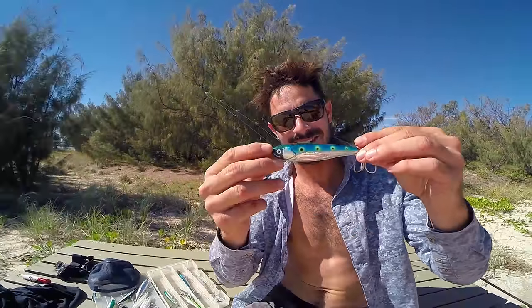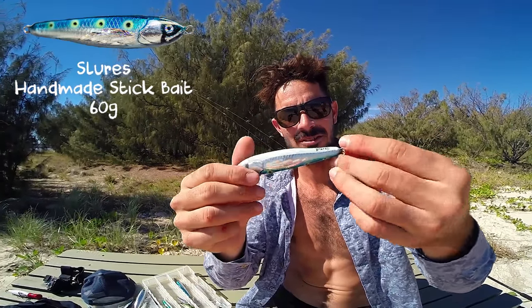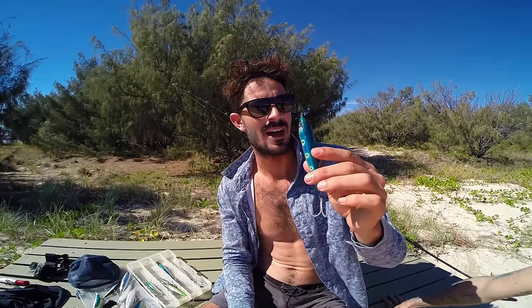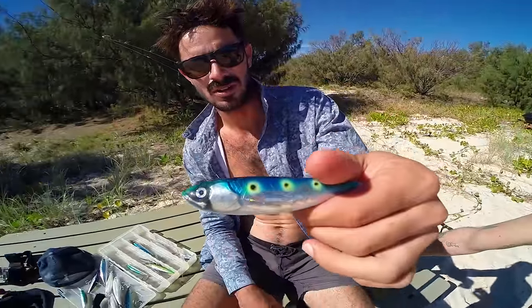This thing looks amazing and casts amazing. S lure — custom, handmade lure. Yet to catch a fish, but I haven't really thrown it much at all. I'm going to throw it a bit more. It looks really good — so shiny, kind of looks like a little flying fish or something.